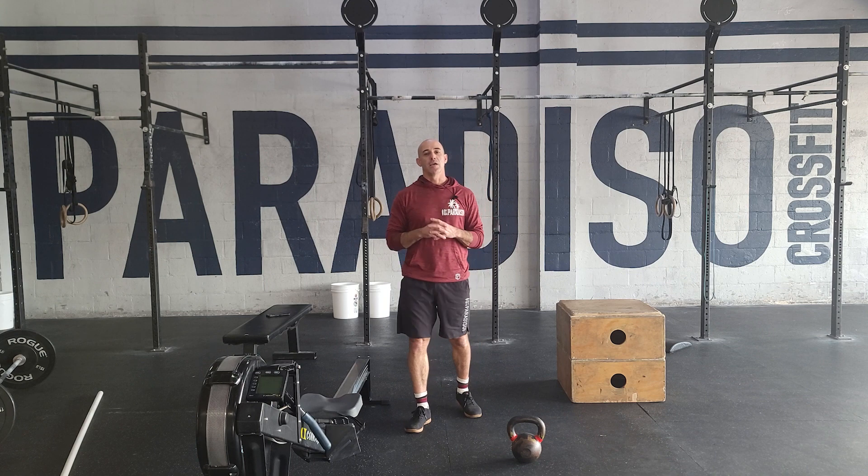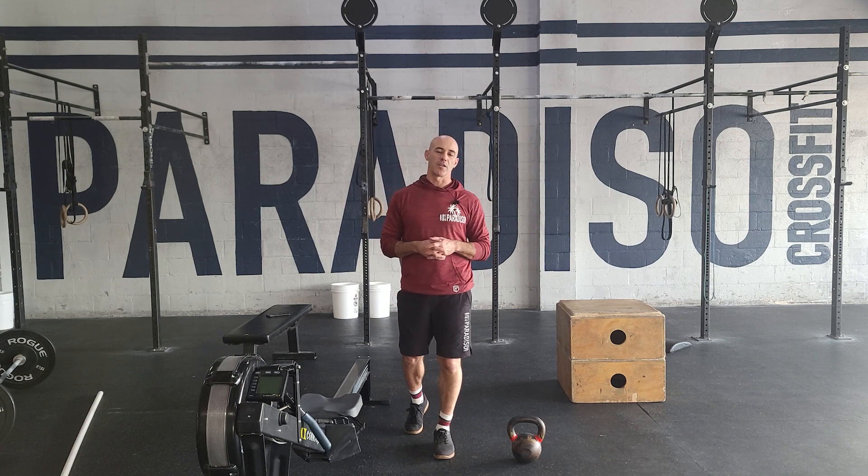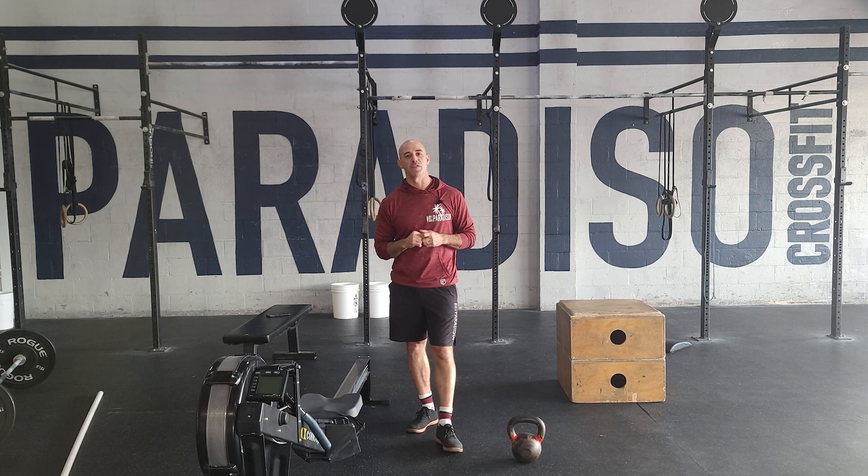The first 12-minute AMRAP is going to be 15 calories for guys, 12 for the ladies on the assault bike. From there, we're going 15 V-ups and 30 grasshoppers.